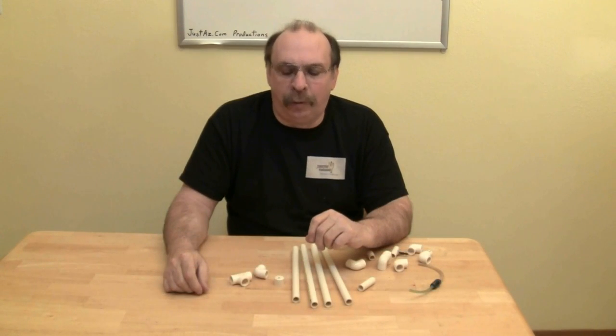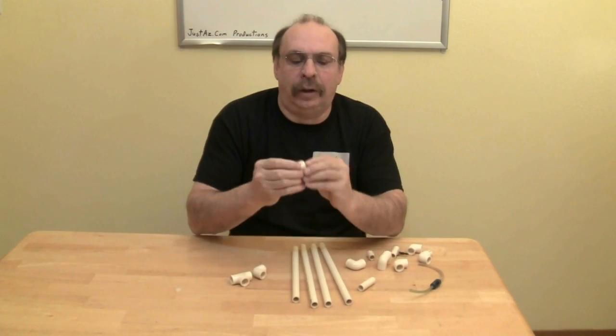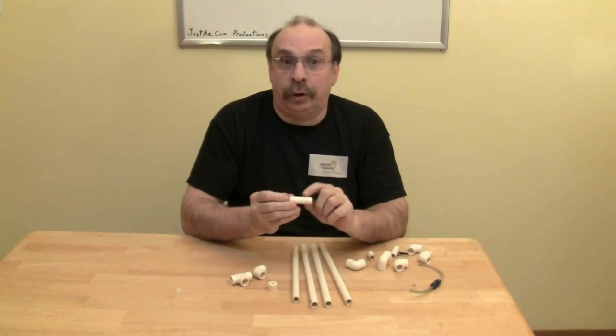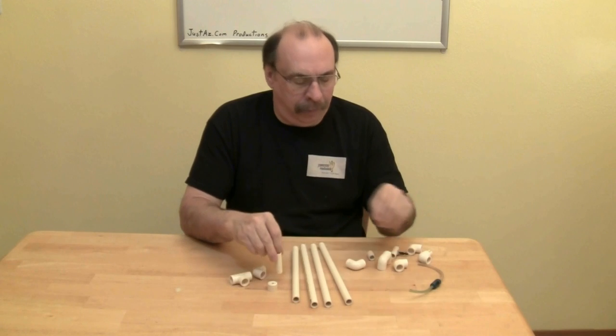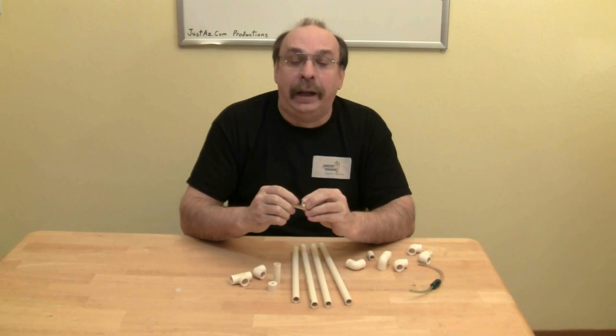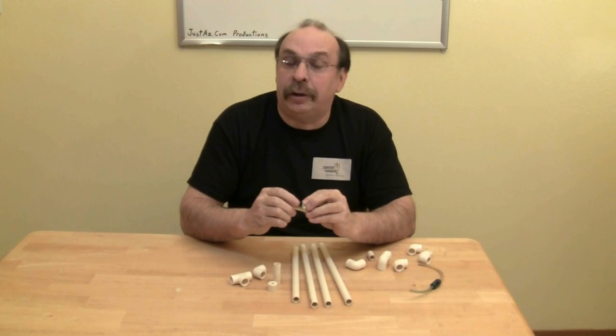Before we assemble this overflow, we are going to need to drill a small hole in the end cap and in one of the short lengths of pipe. I glued a barb fitting in mine just because airline tubing does not silicone very well to PVC pipe.